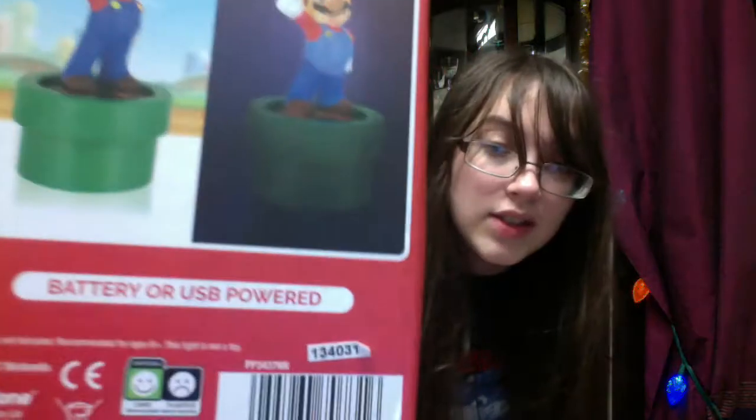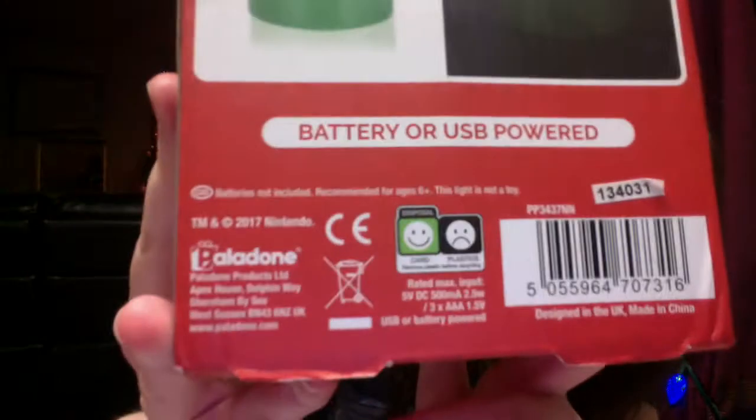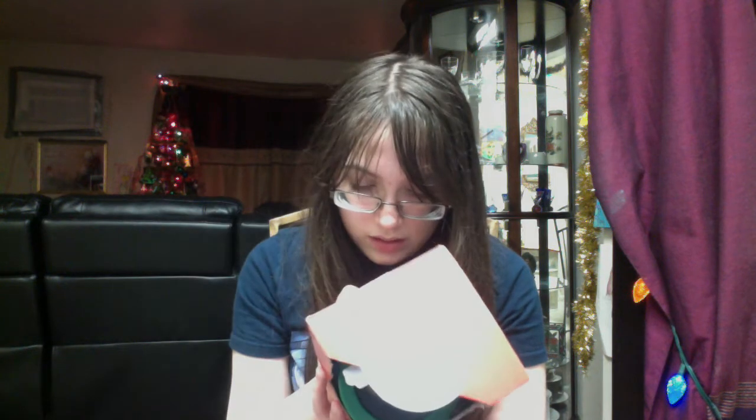This is kind of cool, and this toy was made back in 2017, which is kind of cool. I've never seen these in the store since 2017, but I never had one. Anyway, let's get started unboxing this Super Mario Mario Lite.